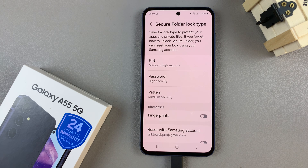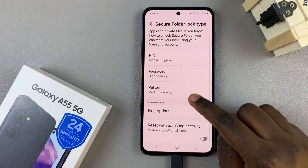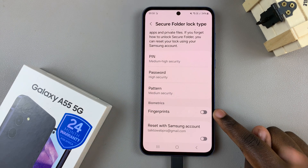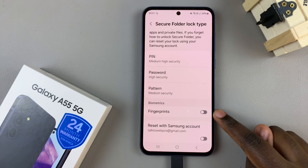You'll need to create a lock type for your secure folder. You have a PIN, password, or pattern option, as well as the choice of adding a biometric such as your fingerprint. If you have a fingerprint registered, just tap on this toggle to enable it. Then ensure that you also set a lock type in case you can't use your fingerprint.